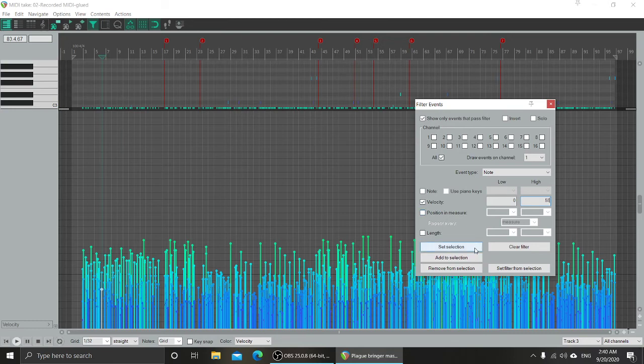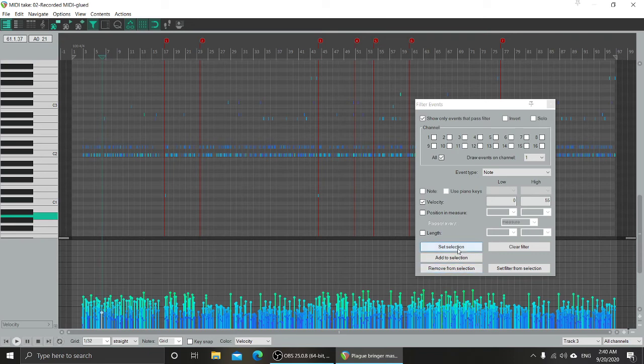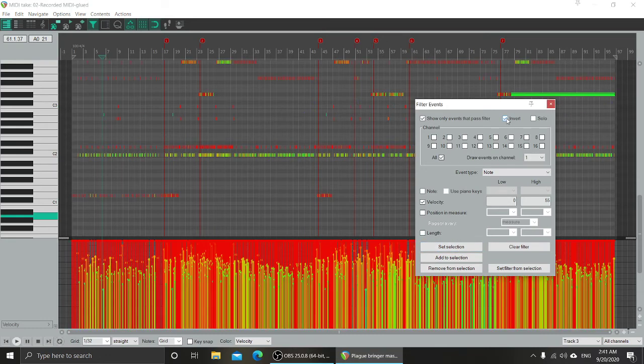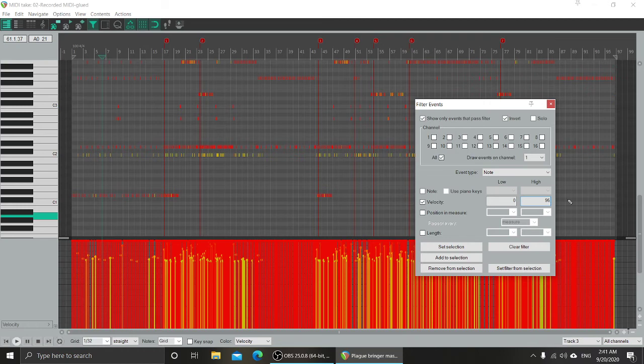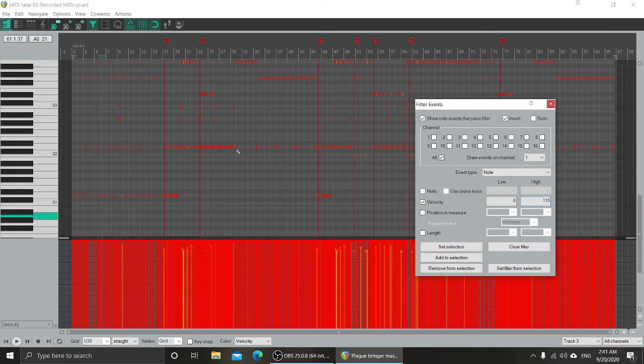I'll set that as the selection and scroll back down so we can see the MIDI notes. 'Set Selection' will select all the items captured by the filter. We can also invert and see everything that doesn't obey the filter. For example, if I increase it to 96 we can see it removes a lot of notes — and we can see the main culprits for the high velocity hits.